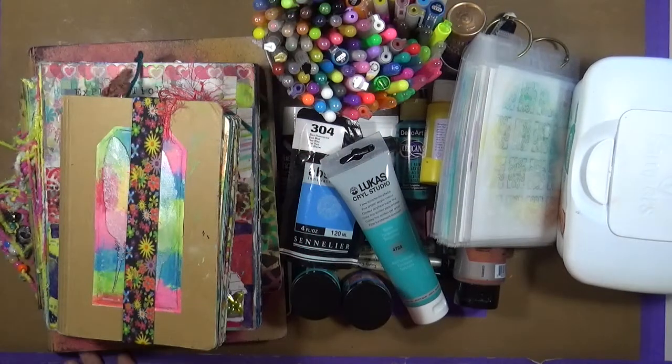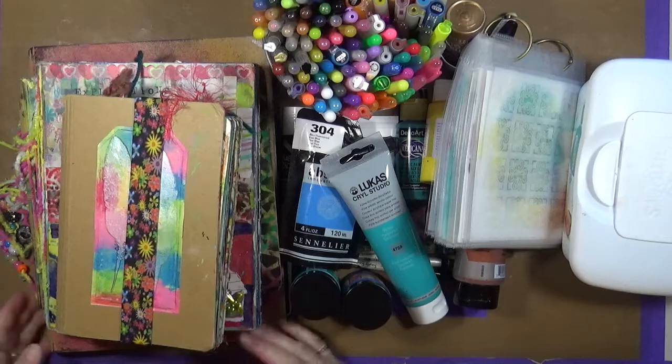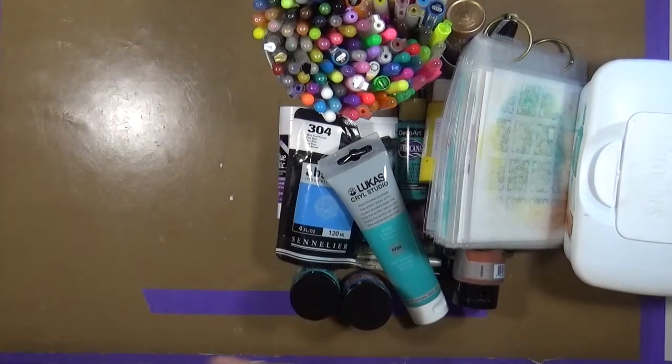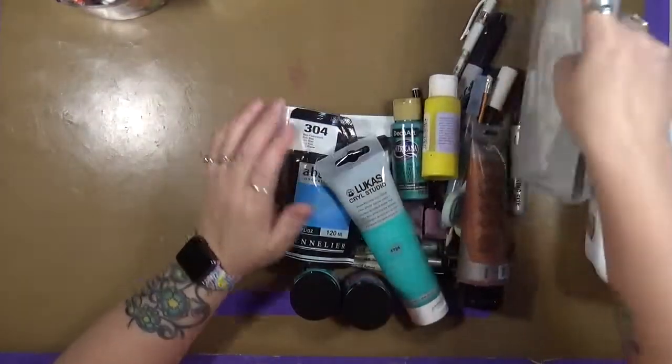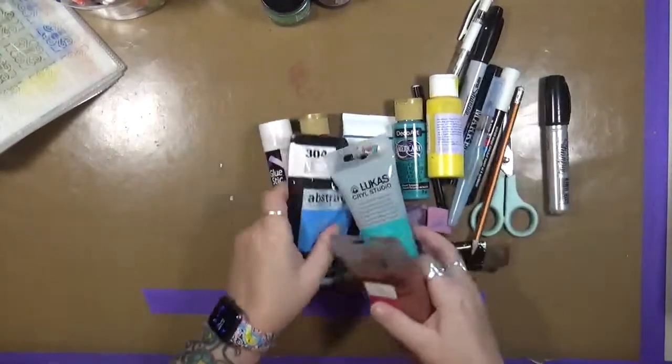Hi guys, Cyndiata here with My Artsy Endeavors. How are you doing today? Today we're going to talk about my creative year and this week's prompt is my favorite go-to's. So I have a pile here, but we're going to go through them a little bit at a time. Let me move some stuff out of the way, and we're going to talk about my favorite go-to's.